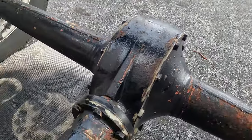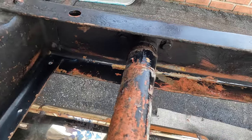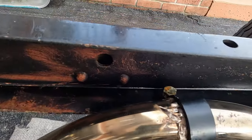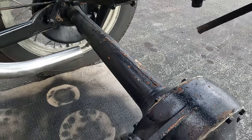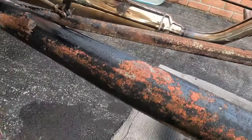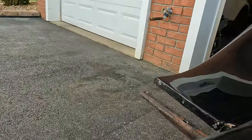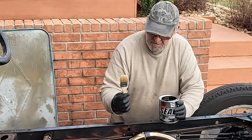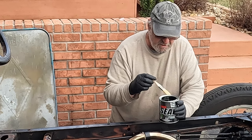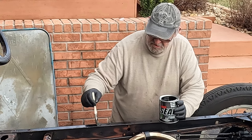We've given it a good bath, allowed it to thoroughly dry, and as you can see it has done a fabulous job etching everything and prepping the surface for our final coat. I'm really pleased with how it came out. This is not a show car restoration by any means, but we still want to do a really nice job with what we have to work with. We're now getting ready to apply the Rust Seal as the finished coat.